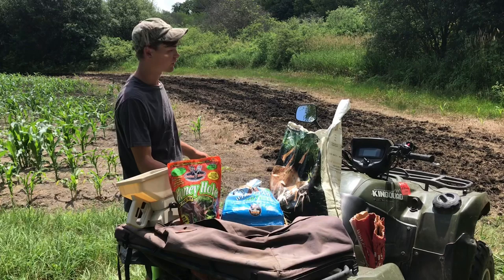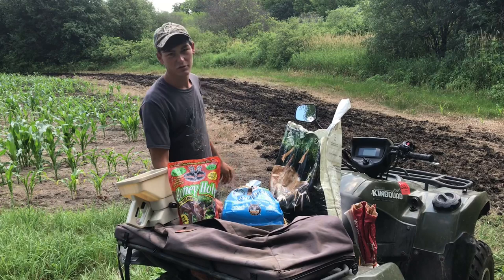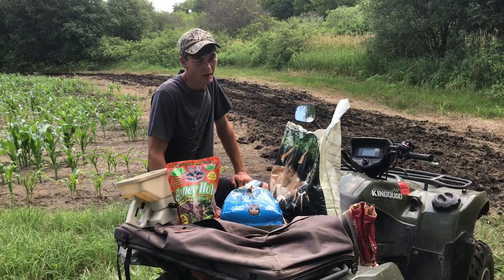Half this low section down here is going to be the winter greens mixed with this, and then the other side is going to be the honey hole mixed with this. I'm not going to mix the two brassica blends together — I'm just going to mix each one with the wheat. I might actually throw in a few soybeans just to add some extra later-planted beans.